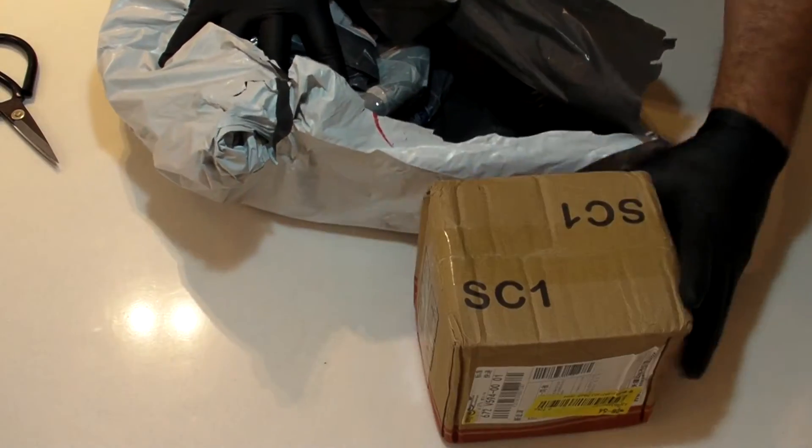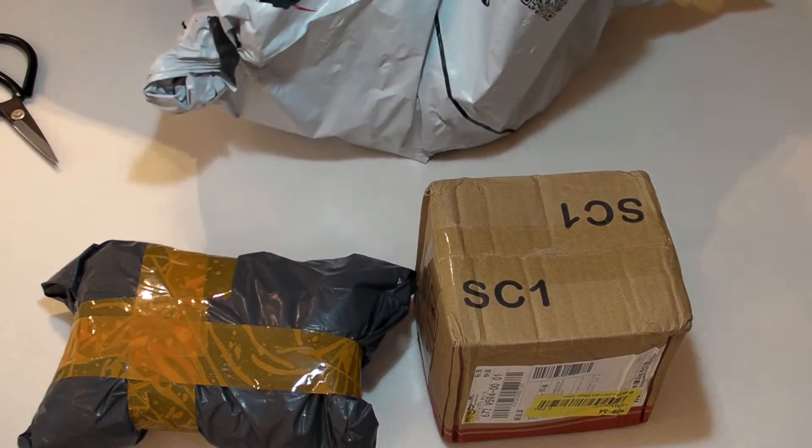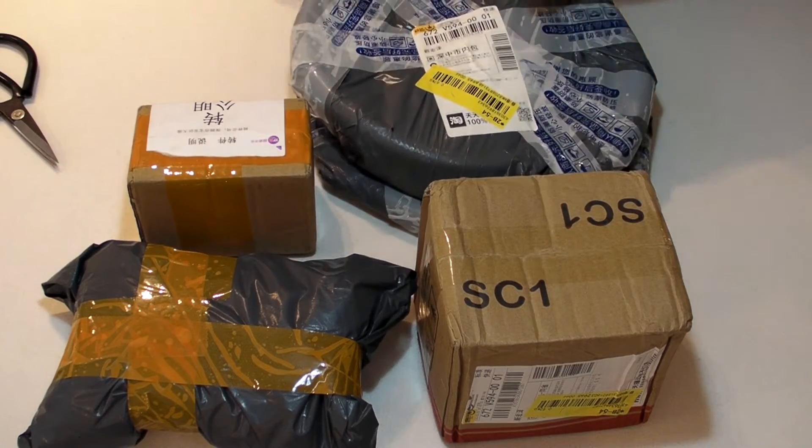So we have a box, a wrapped-up thing, a manifest, another box, and what looks like some round stuff. Let's take these one at a time.